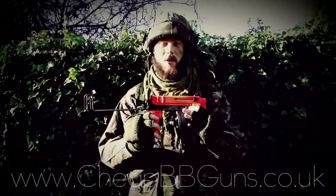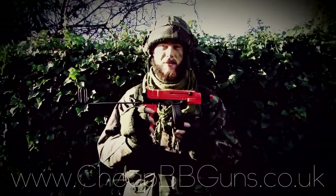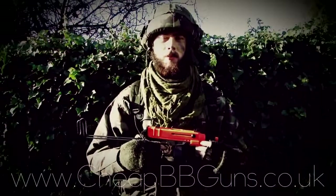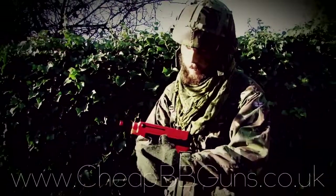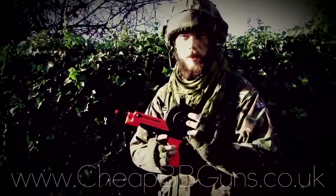This weapon features a very good accuracy considering its compact design. In order to load the drum magazine on this weapon, simply take the magazine release here and press in and then remove the magazine.